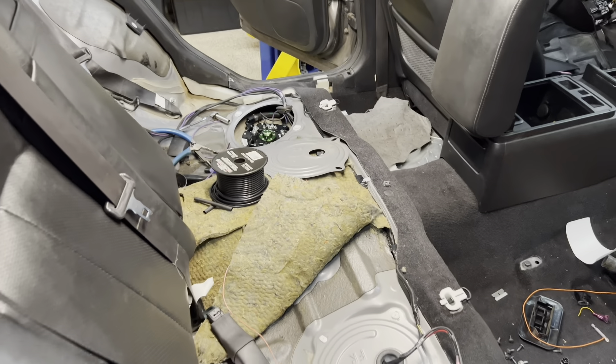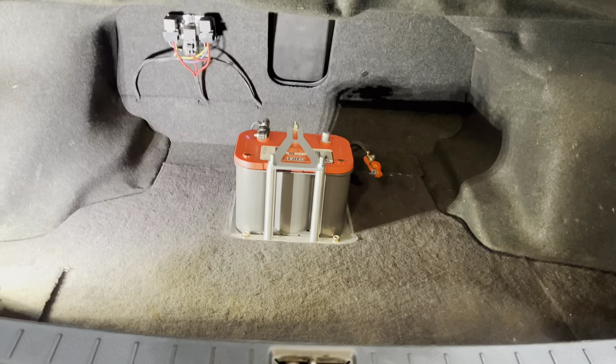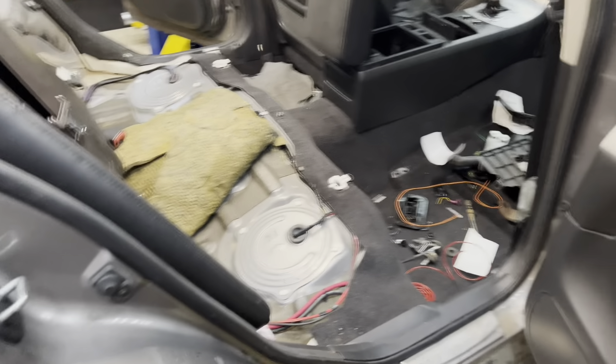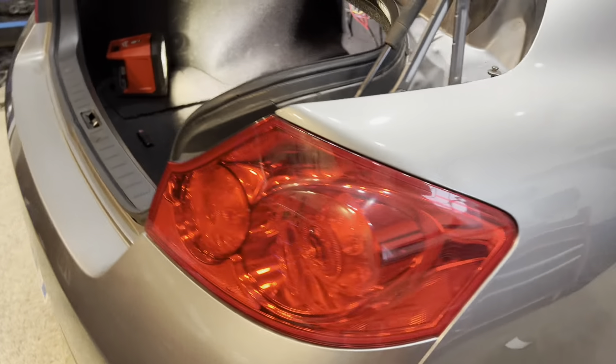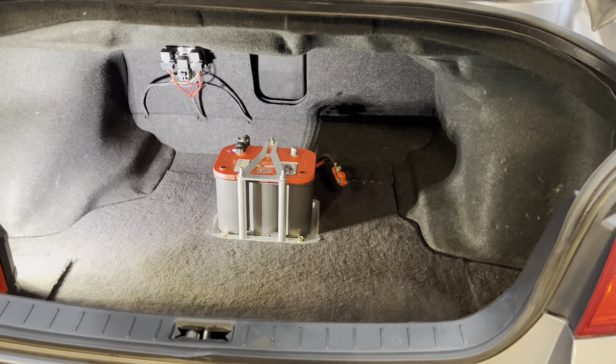That's a job well done — almost looks factory in a sense. The only giveaway is the noise when you cycle the ignition, but I think it turned out decent.